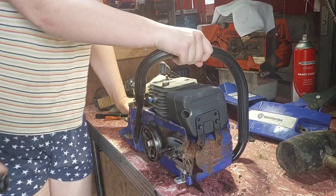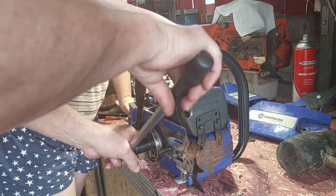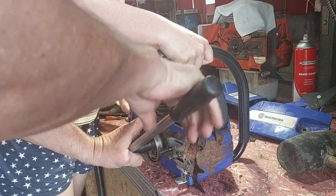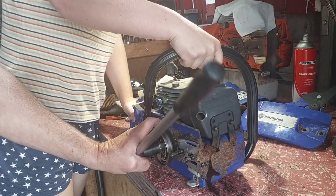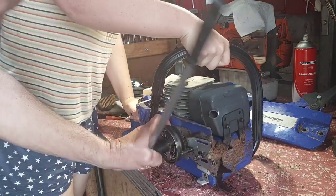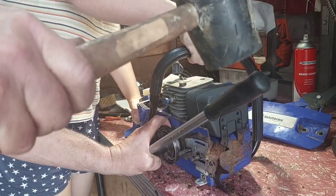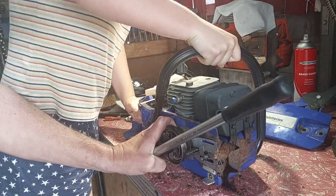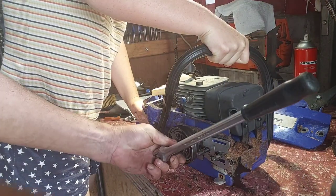Alright, let's try and get this off ourselves. My daughter is going to help me - she's going to hold it down. I'll hold the socket on as hard as I can. I've got my rubber mallet - give it a good almighty whack. Something's got tight. Might have to get a longer bar.